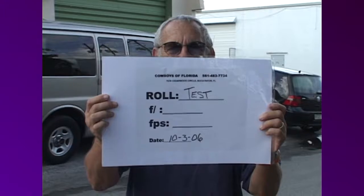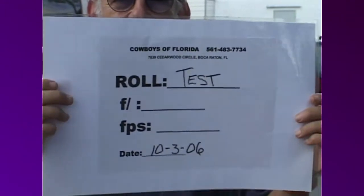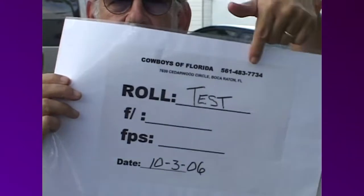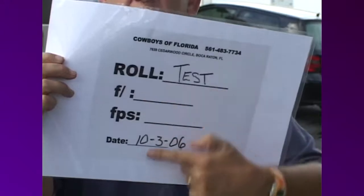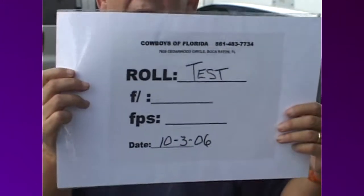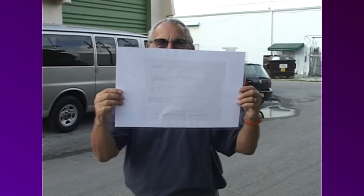I simply made it on the computer, and you can see what it says. By putting the address up here, and then the roll number, and then whatever experimental things we want to deal with and the date, no matter what happens to this roll of tape, it'll come home. And if we flip it over, we can use it as a white balance as well.